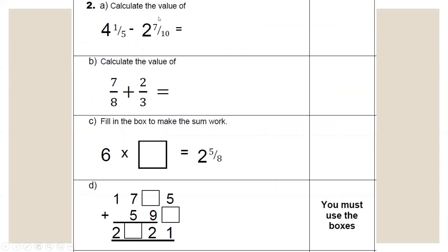Moving on to question 2. Question 2 largely involves fractions. When it comes to subtracting fractions or mixed numbers, you need the fractions to have the same denominator. So the first thing to do is change the denominator. One fifth and seven tenths — five will go into ten, so we can change one fifth into tenths. To go from five to ten we times by two, so one times two is two. We have two tenths here and seven tenths here.